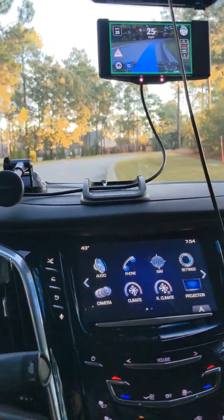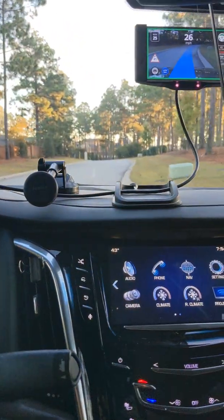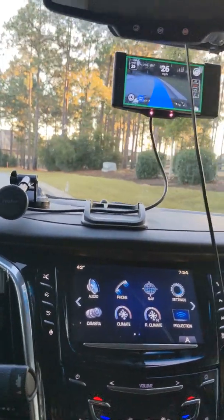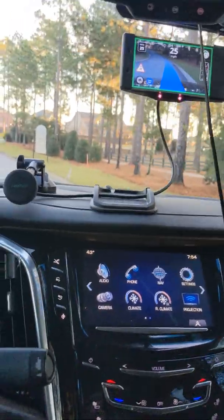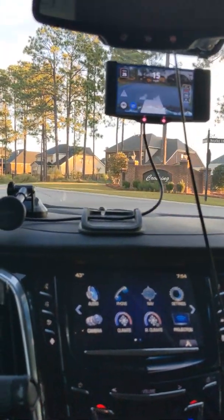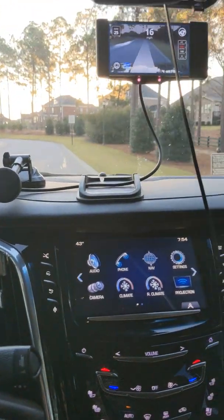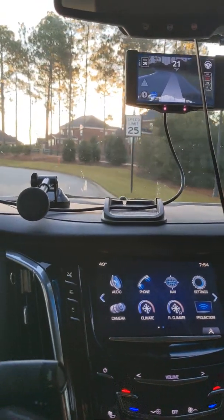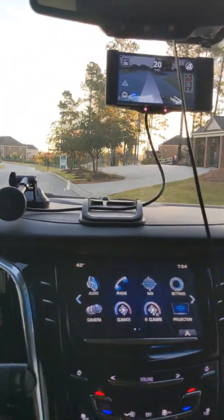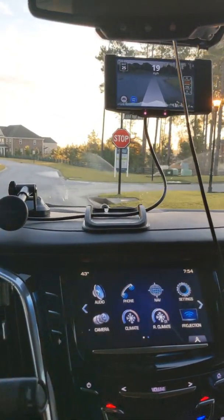That's a Comma 2 running OpenPilot in a 2016 Escalade ESV. As far as pricing goes, I got the Comma 2 used for about $500. The OBD-to-USB-C harness is $200, and there's a guy in the OpenPilot community that makes an ASCM harness for GM vehicles for about $230. All in all, right around $980, and you get Level 2 driving automation. Check them out at comma.ai — they're also on GitHub, and over 140 different cars are supported.